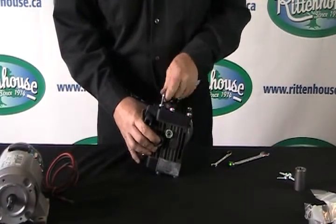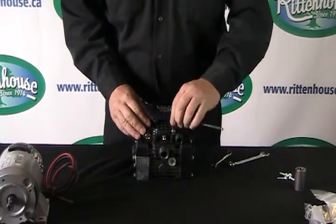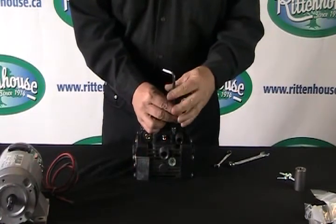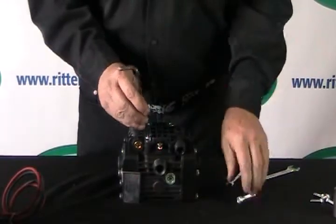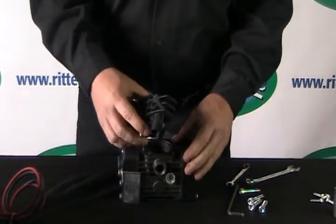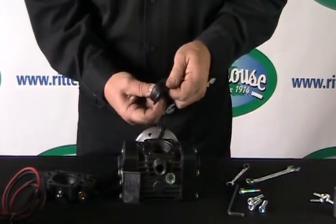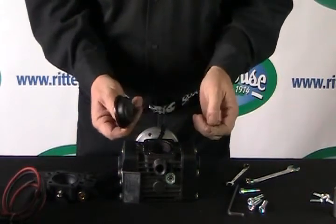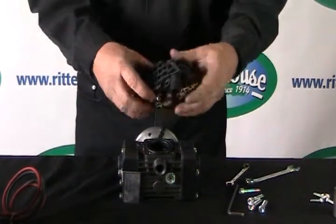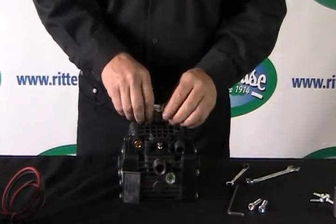Now that we've got both heads back on, go ahead and check the air accumulator diaphragm. Undo these four bolts at the top of the pump and pull the head off — there's a manifold inside. Pull the diaphragm out and check for any cracks. If needed, replace it. Just drop it back in, replace the manifold, and tighten back up the four bolts.